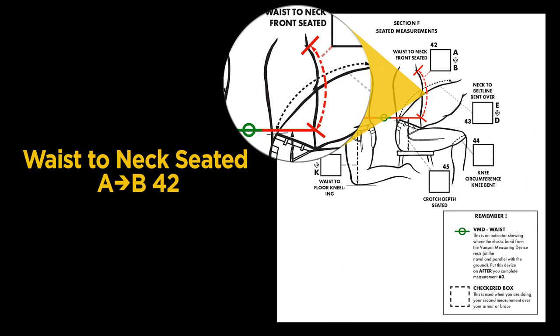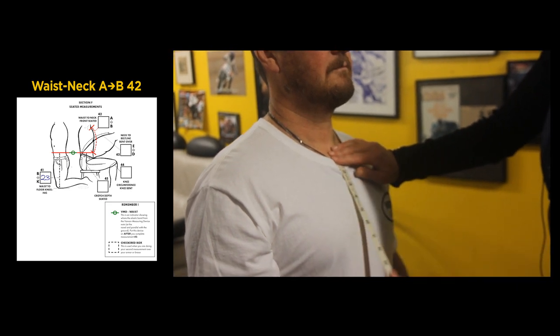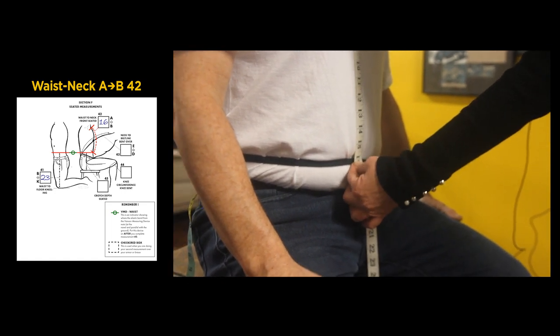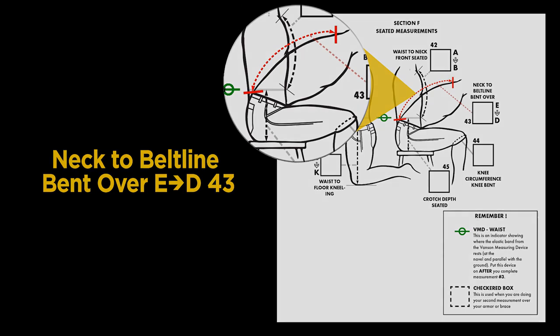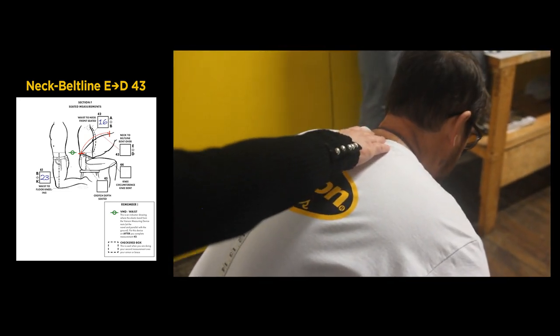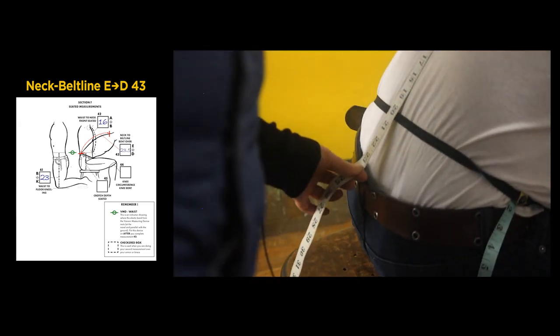The next few measurements will be taken seated on a hard stool with feet on the floor. Step 42 is A to B: sitting straight up, measure from the base of the neck to the center of your Vanson measuring device — our measurement is 16 inches. This next measurement is taken with you bent forward in your most extreme riding position: measure from the base of the neck to the top of the belt line. We got 23 and a half inches.